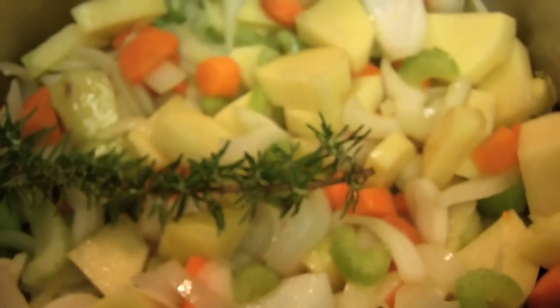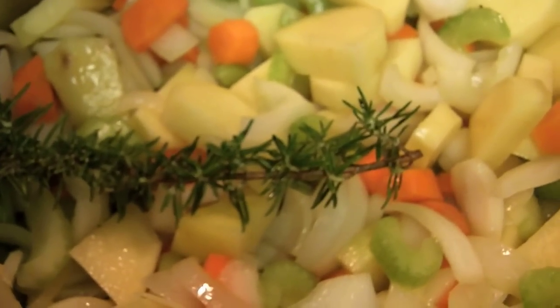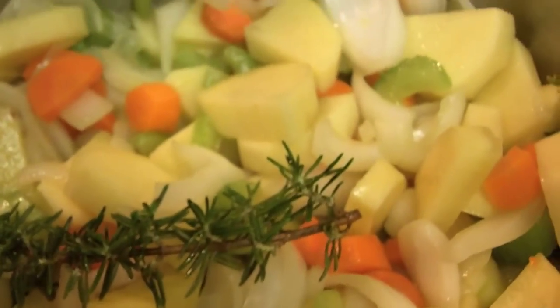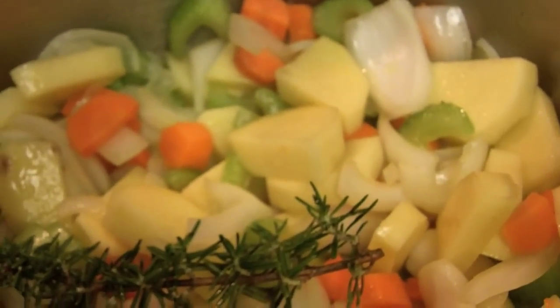You can see we've got all the vegetables here sweating away — the potatoes, the carrots, the celery, the onion, the rosemary. Just sweating it out, getting that moisture out of there, getting a nice flavor base for our stew. We'll check back in a few minutes and add the lamb.